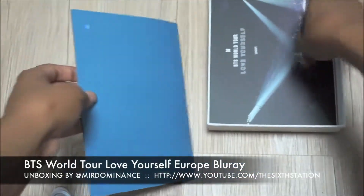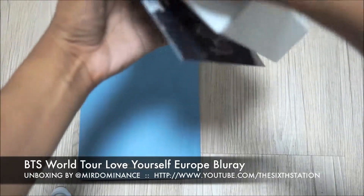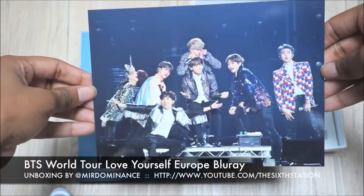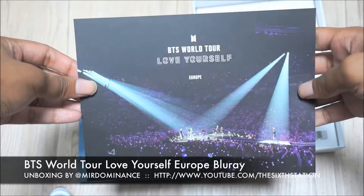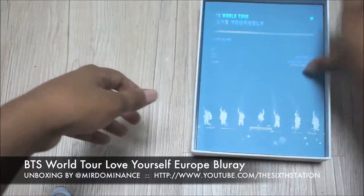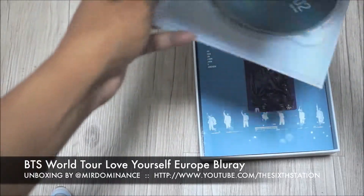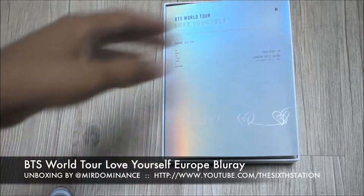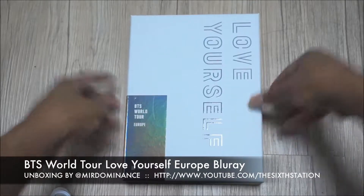And then there's the postcard — really really pretty, cute family photo. If you have any questions please leave them down in the comments below and I'll be happy to answer them. Once again, this was the BTS Love Yourself Europe Blu-ray release — until next time!